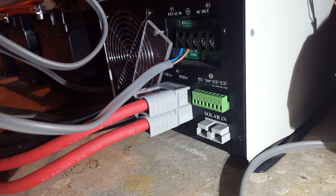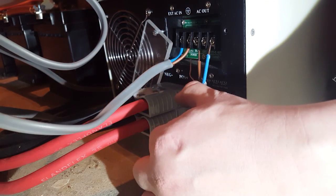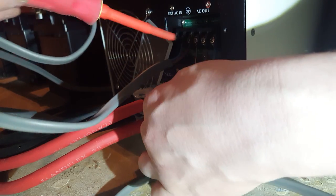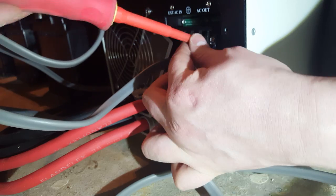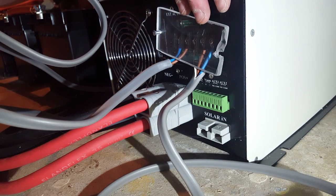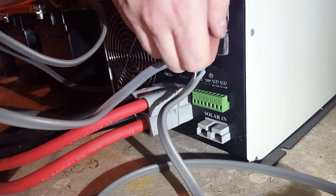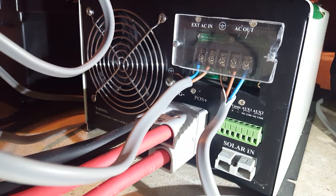This is the back end of my three kilowatt pure sine wave inverter. Here's the last final piece to wire up. Everyone watch me struggle for the next couple of minutes. Well, that's finally done — nice protective perspex cover on the back there.